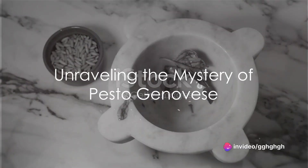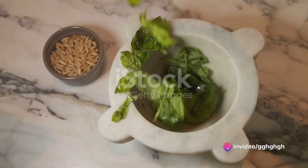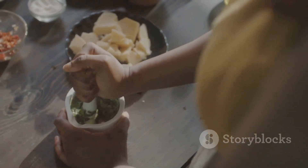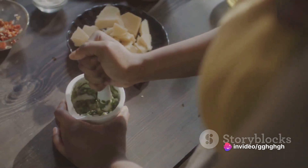Ever wondered what makes Italian cuisine, specifically pesto genovese, so universally loved? Is it the fresh basil, the crunchy pine nuts, or perhaps the rich, creamy parmesan cheese? Today, unravel the mystery by delving into the heart of this beloved sauce.